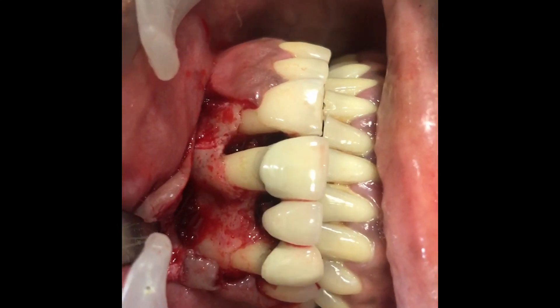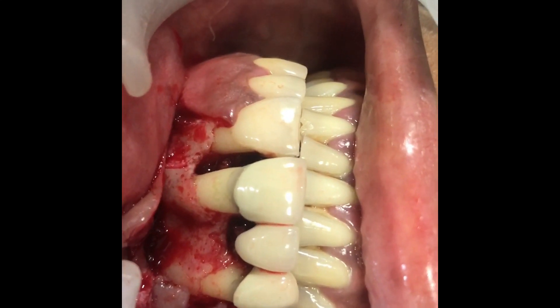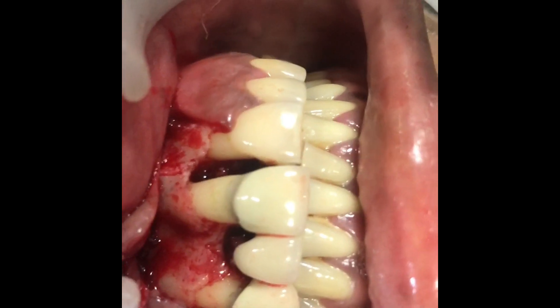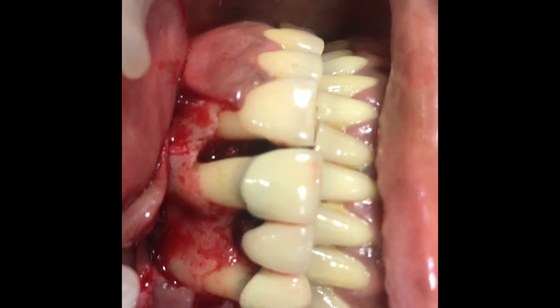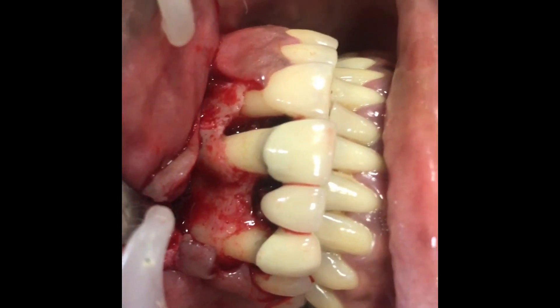We're doing a flap surgery for this patient who has severe periodontal bone loss. You can see the pocket between the centrals in the mesial, as well as on the canine.